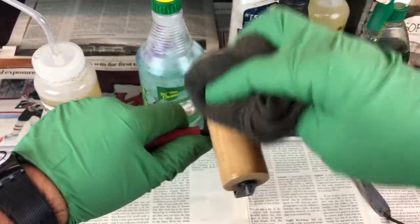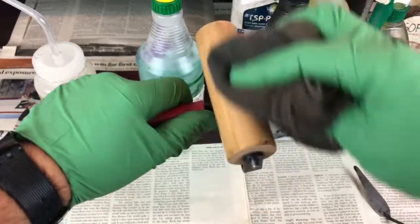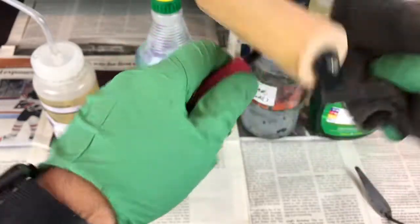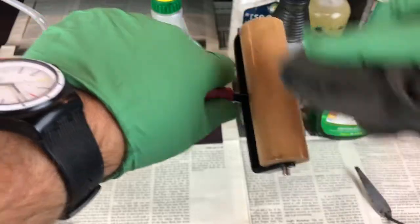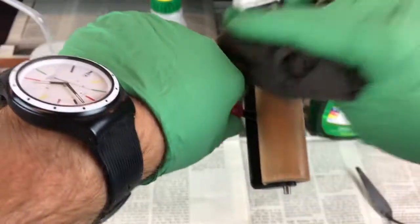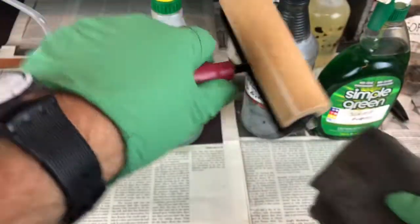The reason you don't put biodiesel directly onto the roller is because it makes quite a mess. It's not really necessary, and biodiesel does a great job of removing almost all of the remaining ground or ink. Go all the way around the roller and get the sides — there should be almost nothing left.